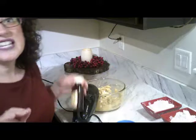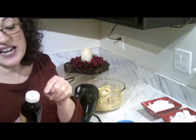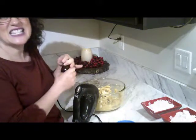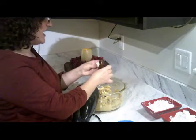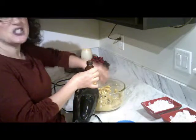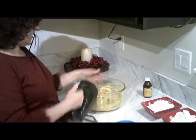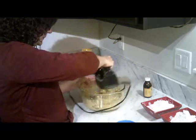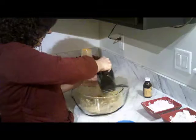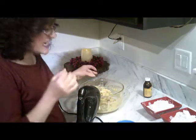The recipe doesn't call for these, but I always add this — it's vanilla. This is real vanilla, and the one that I like is Mexican vanilla. Mexican vanilla has a very nice smell to it and a very good taste. I love Mexican vanilla. I'm just going to put a little bit just to increase the flavor. That's a little secret — don't tell anybody. The Mexican vanilla gives a really nice smell too.